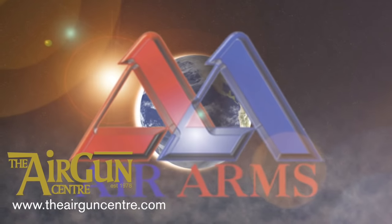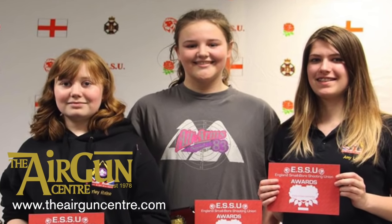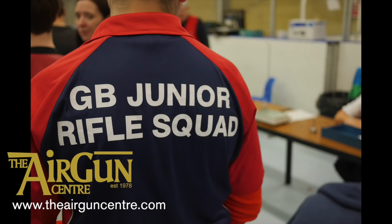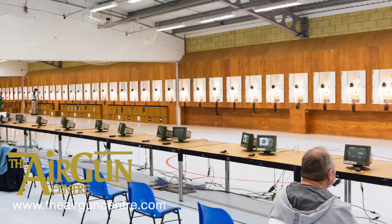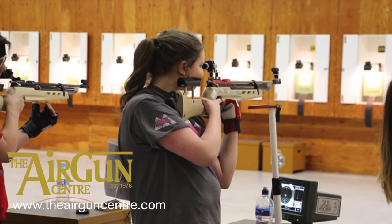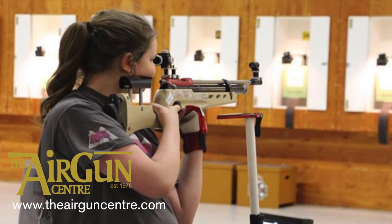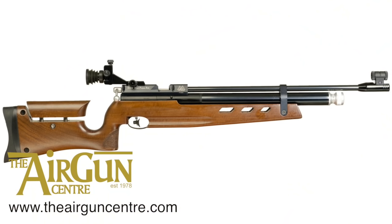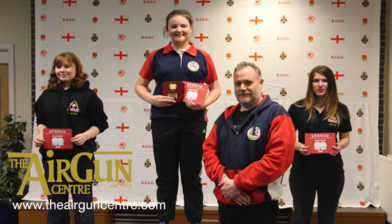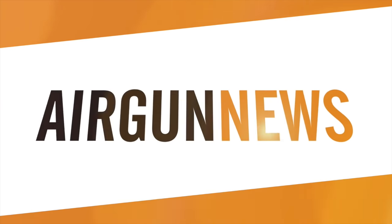And finally, Air Arms Junior Ambassador Abby Warren battled through challenging conditions to win the 2016 English Sporter Championship at the National Shooting Centre in Bisley earlier this month. Abby took a few poor shots, no thanks to the roller skaters in the adjacent room making it almost impossible to hold a steady aim. But the CPSA shooter held her nerve to top the competition with her Air Arms S400 MPR and add another title to her credits. That was the Airgun Show News.